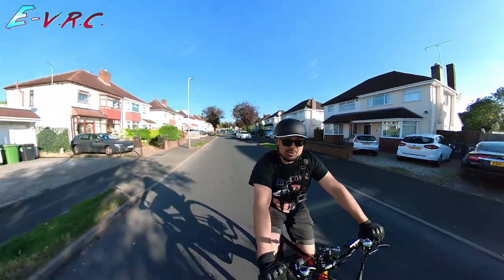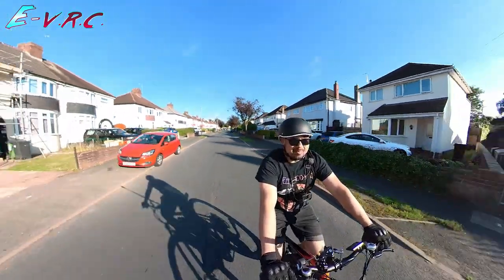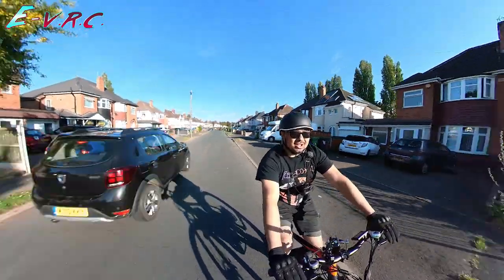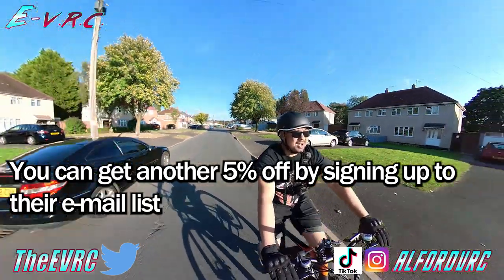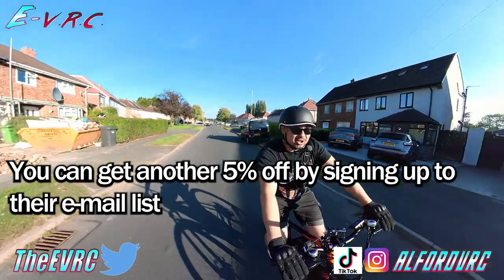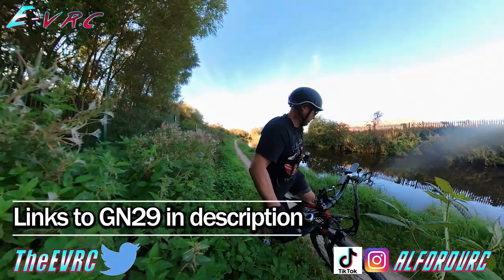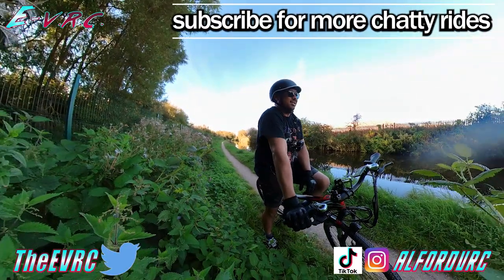You have been watching the EVRC and that was the Gunai GN29 — a very quick mountain bike style e-bike. If you think you like the look of the bike, I'd love it if you used our affiliate links in the description, especially if you got something from the video. If you've got any questions, do ask in the comments — I'll do my best to answer them, and maybe others with experience of this bike can chime in too. Thank you so much for watching until the end, and until next time — ride safe.